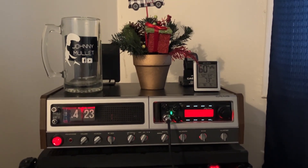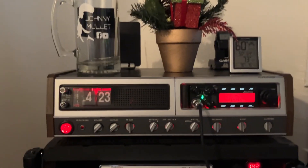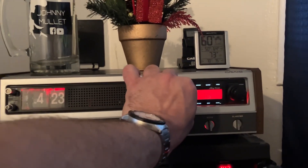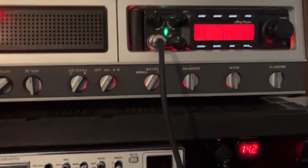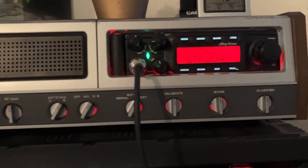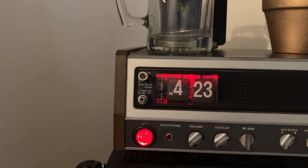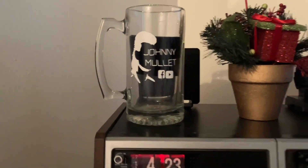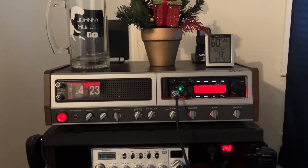Not too bad — I like the red. The green was nice, but the red — on camera it's kind of different, but in real life it looks good. Alrighty guys, thank you for watching, have a good one.